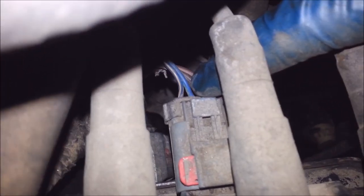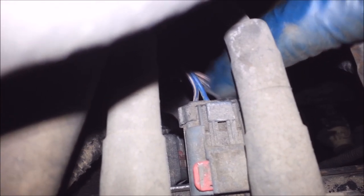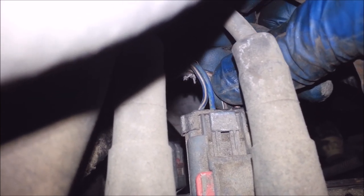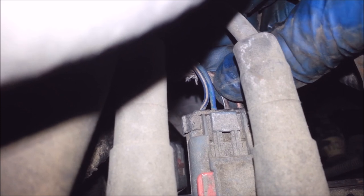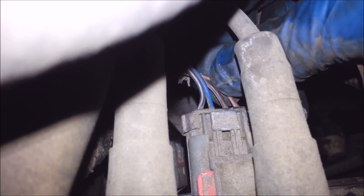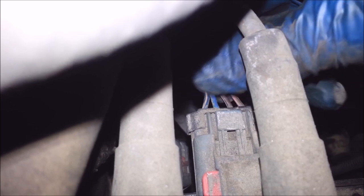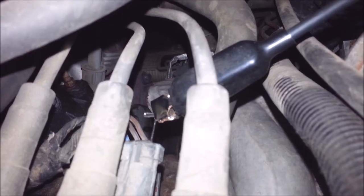This one here — the brown-white — is the positive. I know that's going to be hot because it's running. What I've got to do is check a signal at all three of the other wires and make sure they're all getting a signal.